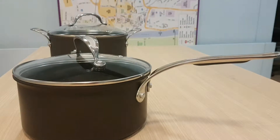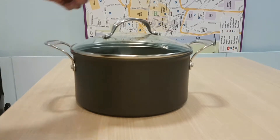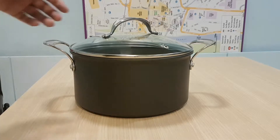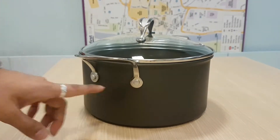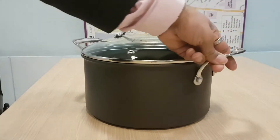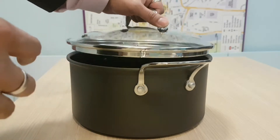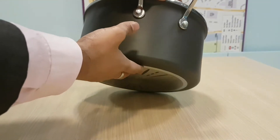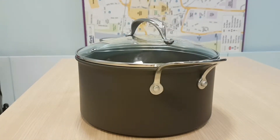These pans are oven safe, so you can put them in the oven. The casserole is 24 centimeters diameter, fitting all standard ovens — designed for 4 to 5 people, while the saucepan suits 2 to 3. They have riveted handles for heavy-duty robustness, are medium weight, and feature a toughened glass lid, steel rim, and a two to three millimeter steel bottom for durability.